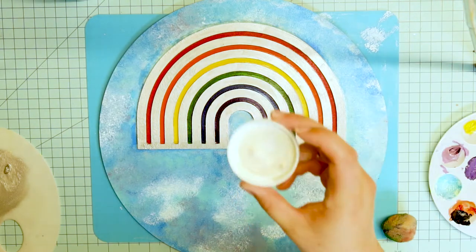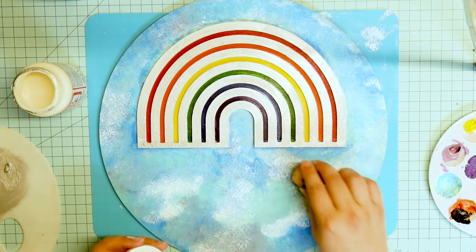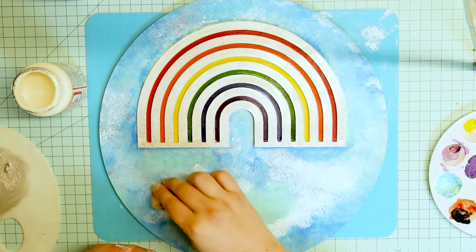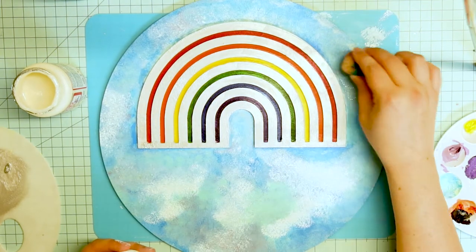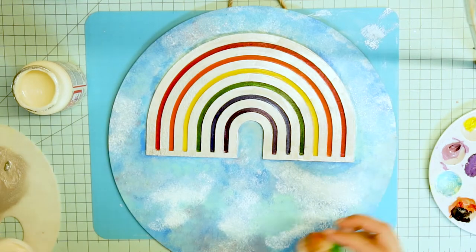And now we're finally onto the sparkly part. I dabbed some glitter mod podge into some sections, not all over it. I didn't really have any rhyme or reason to where I was putting the glitter, but I did whatever just felt right. It's hard to see, but it is there.